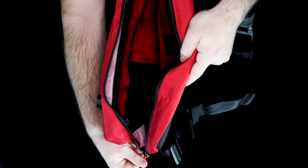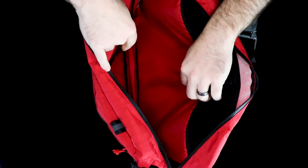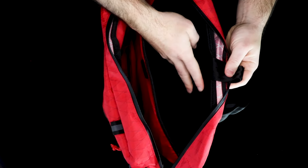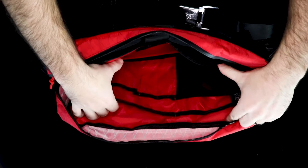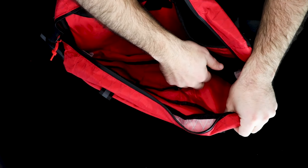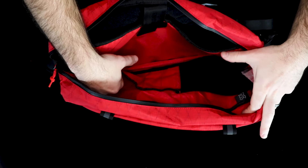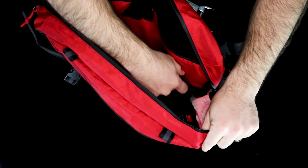The main compartment is accessed by an AquaGuarded zipper line and the body of the bag opens up nice and wide. Inside there's a padded 15-inch laptop sleeve on the back made from a very soft fleece-like material. On the front panel there are two large open pockets, and on the front of those a stretchy open pocket, two pen holders, and another open pocket. On the side gusset, you've got a stretchy water bottle holder.